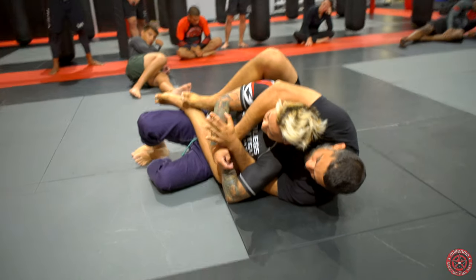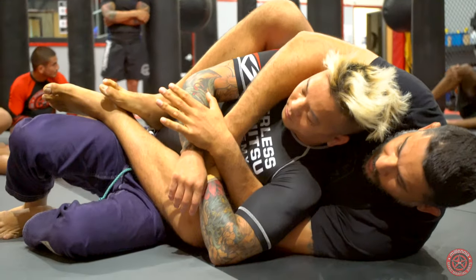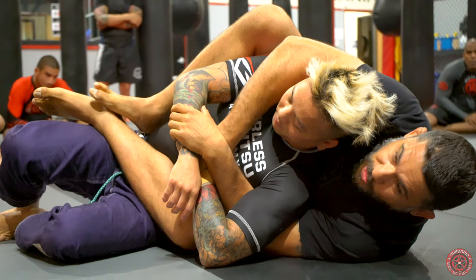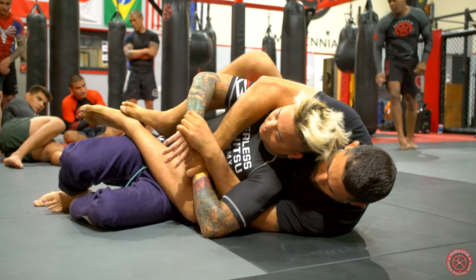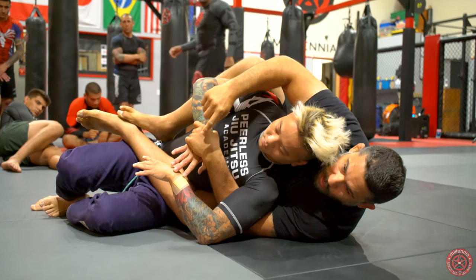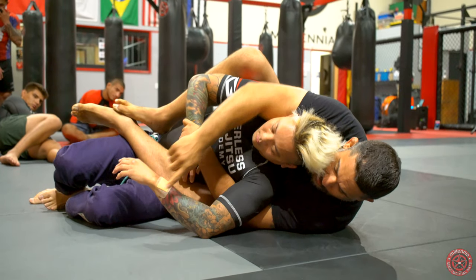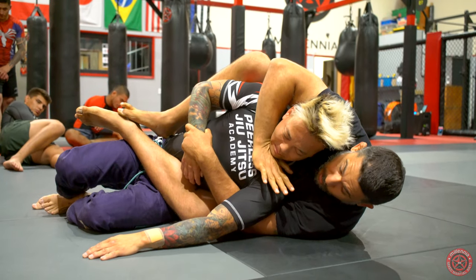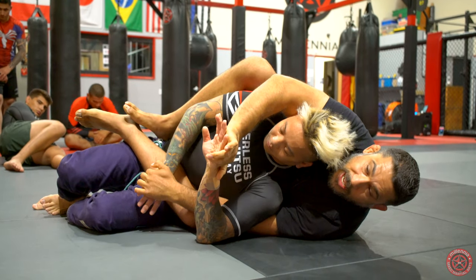Once I'm here — if your hands ever get tangled the wrong way — don't let go of the top arm. If you let go of the top arm, he has all this room to keep it away from you. If you get messed up with your grips, just let go of the bottom arm. He has nowhere to go — he's pinned to the mat. I'll have an easier time finding it. If he keeps that hand away from me, he'll bring it back. If I can't get it, I can re-grab and then I'm inside the hands.